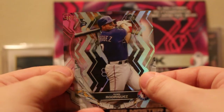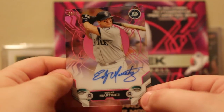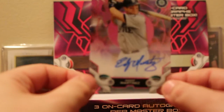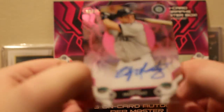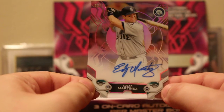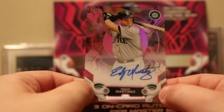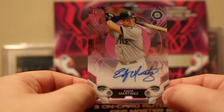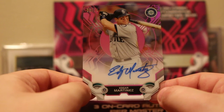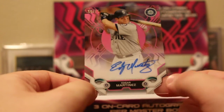We have a Pudge Rodriguez — slow roll — it's a Mariner. Edgar Martinez! Pink, numbered to 75, on-card auto. Edgar Martinez is probably one of my favorite non-Philly players of all time — he's at the top of that list. Probably the third greatest Seattle Mariner of all time, next to Ken Griffey Jr. and Ichiro. Pink Edgar Martinez on-card auto, numbered to 75.